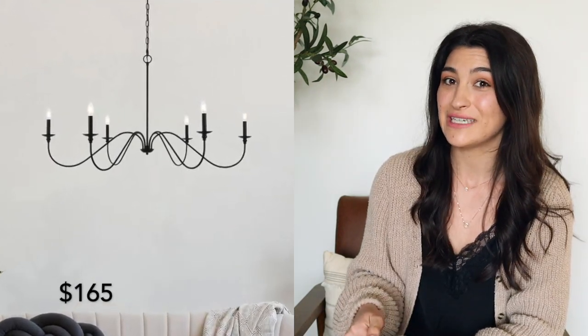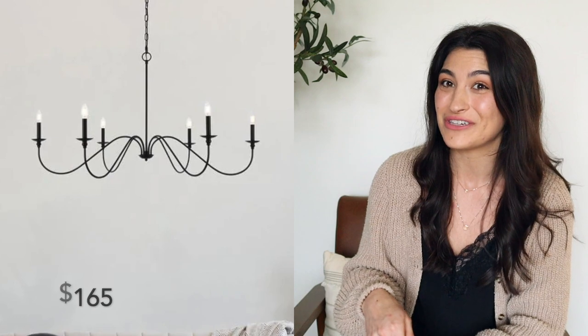Then I found another one from Overstock for $165, and it's only two inches shorter in diameter than the Pottery Barn one, so I had to jump on that one. I love the way it looks in my home. I'll have all these items linked in the description box below, so make sure you check that out.